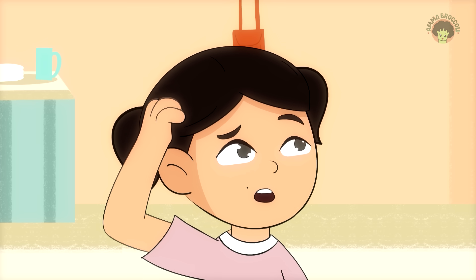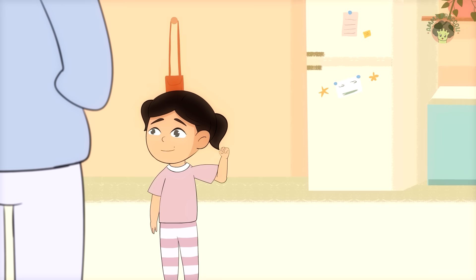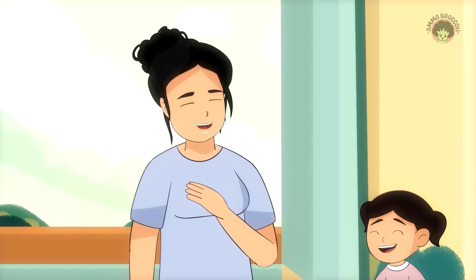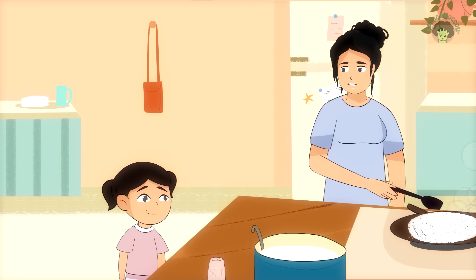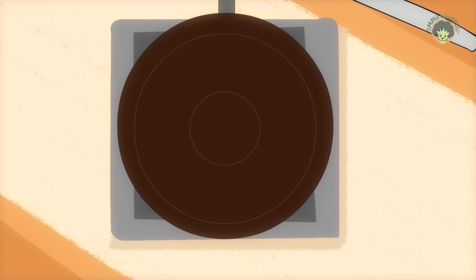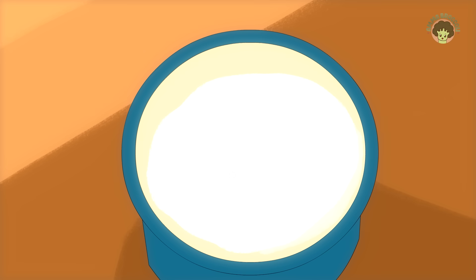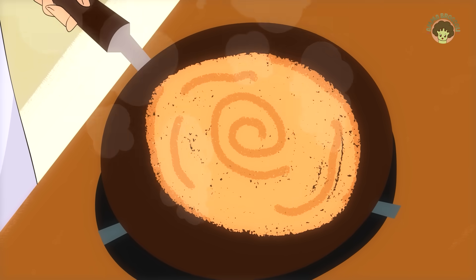She thought for a second and said, so dosa needs to be strong? Yes, I said, laughing — strong enough to hold itself but soft enough to cook well. That way, we talked about heat, fermentation, texture, and consistency, all while flipping a dosa.